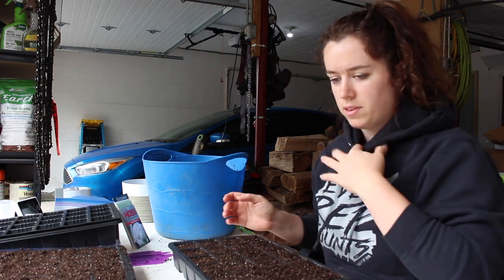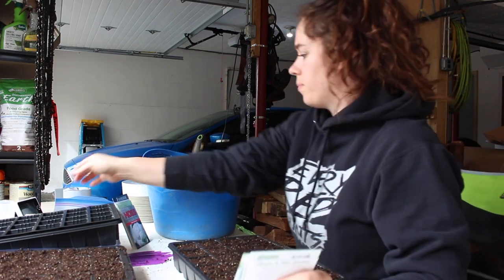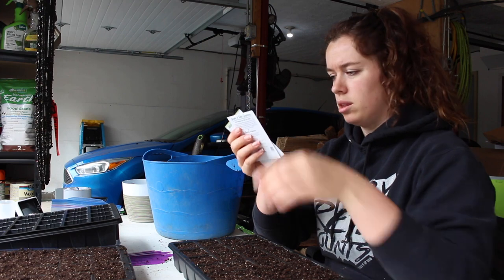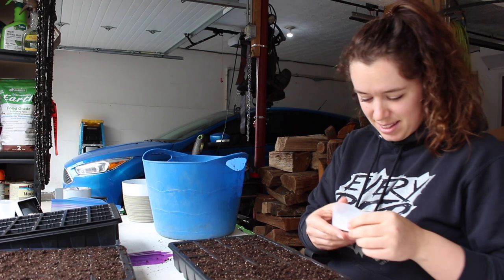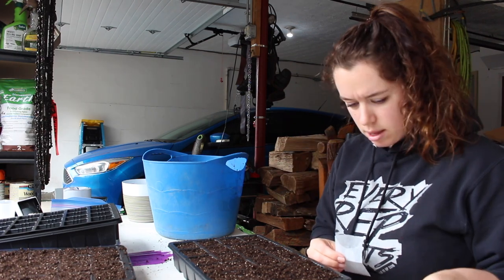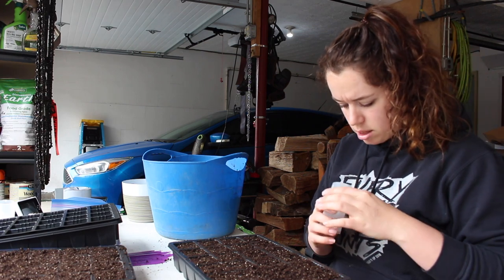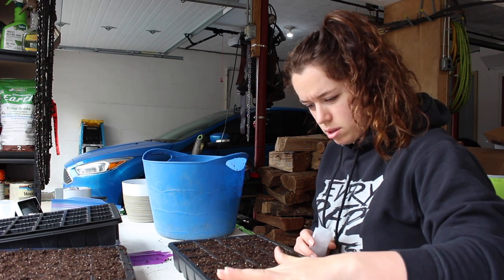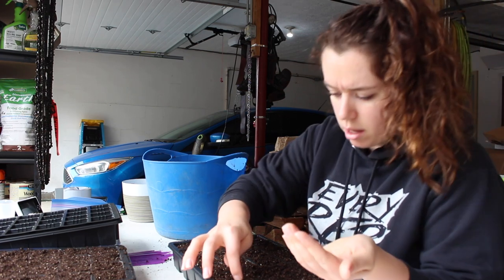All right, I got these filled. I'm going to start with my tomatoes first and made a note of everything that I need to plant. I'm just going to do one seed per hole — these are an eight-cell tray — and I'm just going to kind of push them into the soil. I might do two in each one just in case one of them doesn't make it.